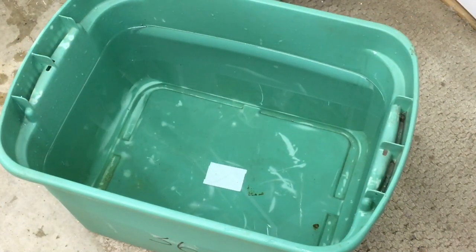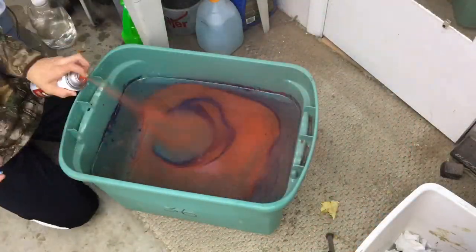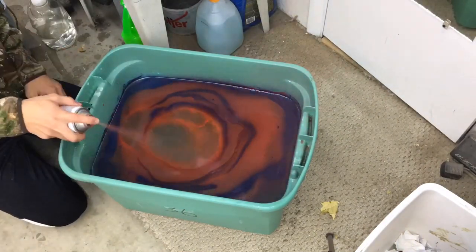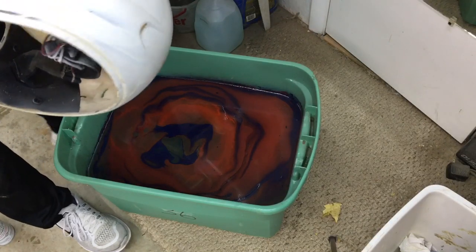Now that we have it all filled up, we're gonna put all the spray paint in there. Since we already have the helmet as white, all we need is red and blue spray paint. So I'll do that real quick. Now we're just gonna go ahead and plop it right in.